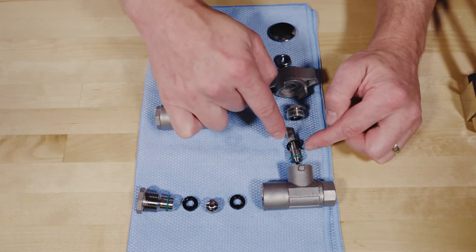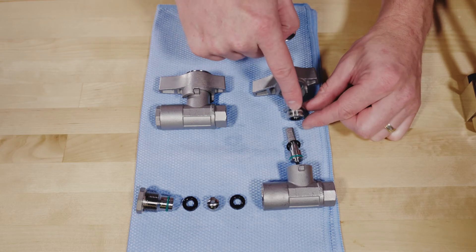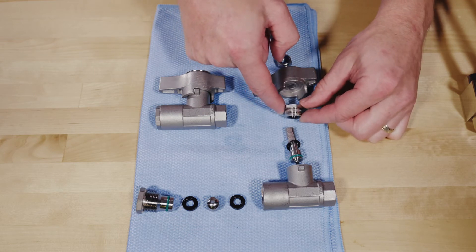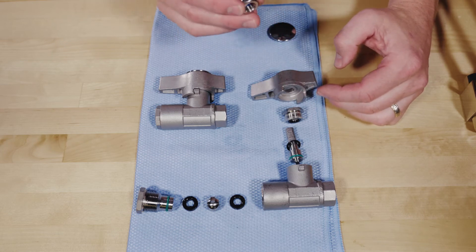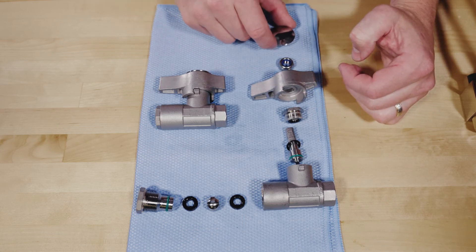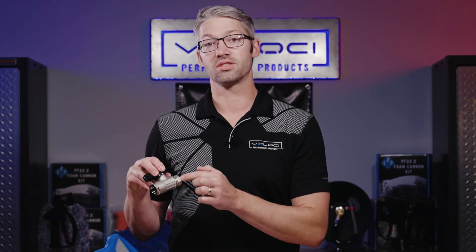On the top side, you have your stem that goes in first, slipping into the keyed portion of the ball, then another retaining nut with washer, your handle, a nut that holds the handle on, and your top cap. If you're trying to decide on which ball valve to choose based on material: the Italian ball valves are nickel-plated brass, which means they have a lower PSI rating, but the nickel plating gives enhanced corrosion resistance.